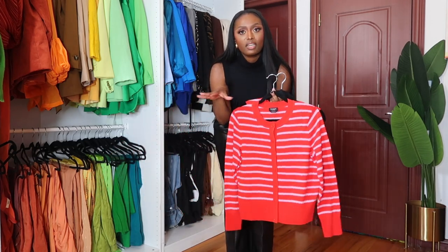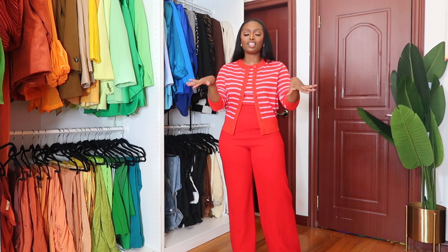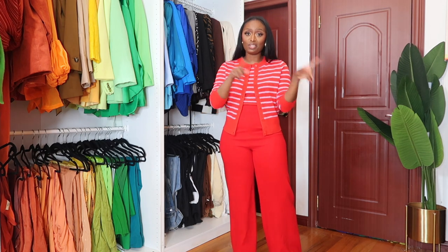I'm going to pair with a funky pair of pants and add the bag. So this is my look — I added the cardigan. I think it's cute. Now the fun part of this look is going to be the shoes. Wait until you see these shoes.